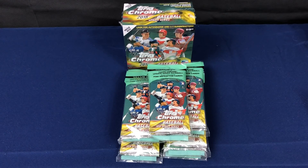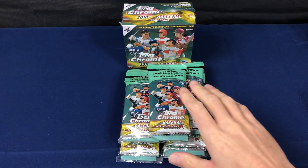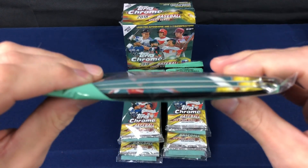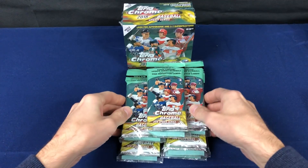Welcome back everybody. Back with another break of 2018 Topps Chrome Update Baseball, one of my absolute favorite sets of the year. I've expanded on it this year by adding the individual packs you can buy in the form of a three-pack hanger pack.